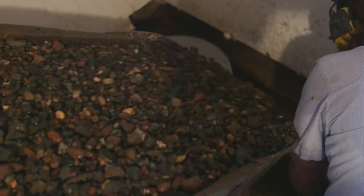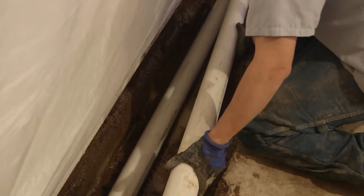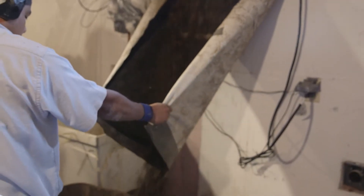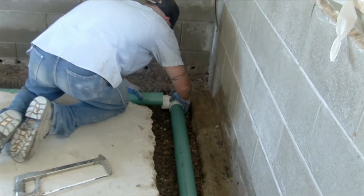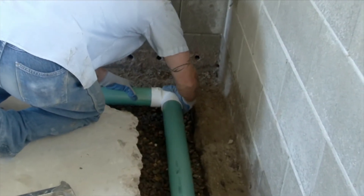This prevents any dirt or mud infiltration. The crew then installs the drain tile and covers it with more washed rock to act as a drainage and filter medium. When drain tile is installed properly like this, you never have to worry about it plugging up.